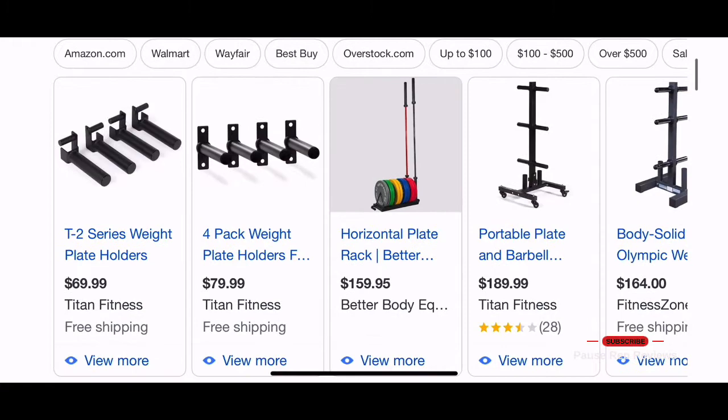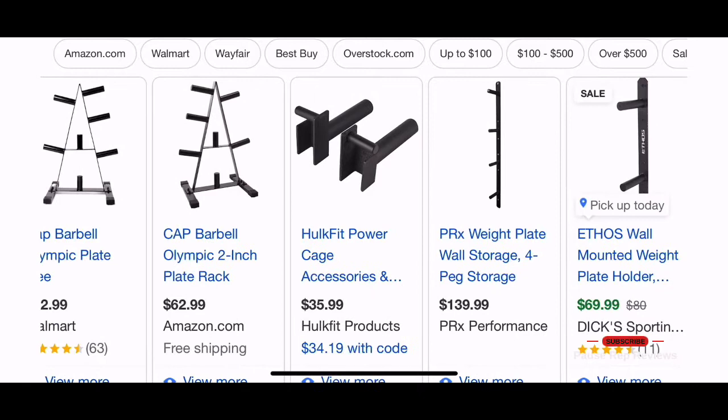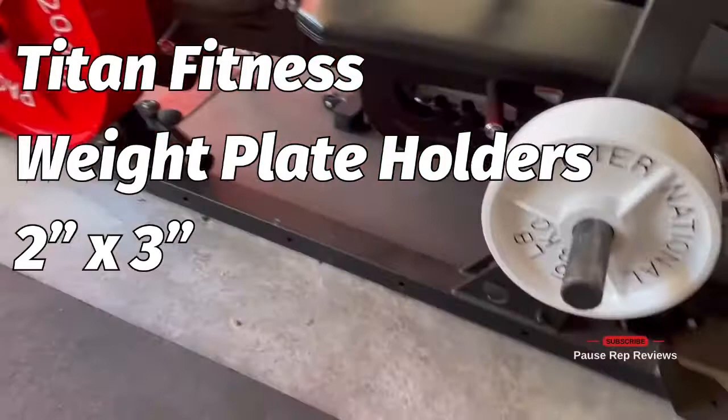Welcome back y'all, we are back at it again taking y'all shopping with me. I'm trying to look for some weight storage plate holders for my rack. I have four that I like, but I was looking for some to store my change plates. I found the Rogue Monster version, but not for 50 bucks — so let's create our own.